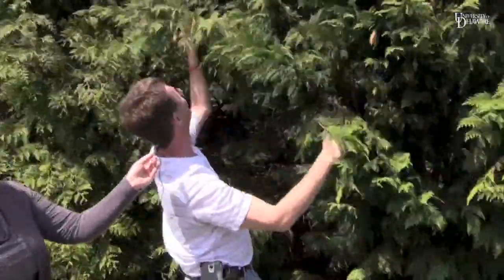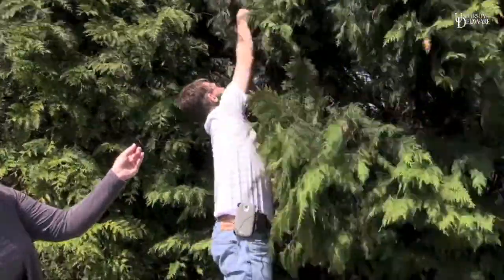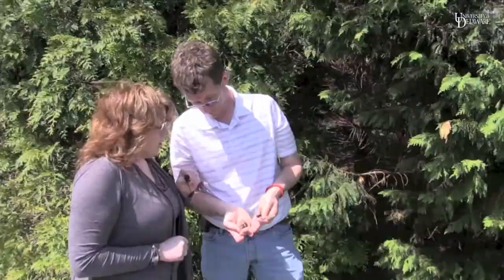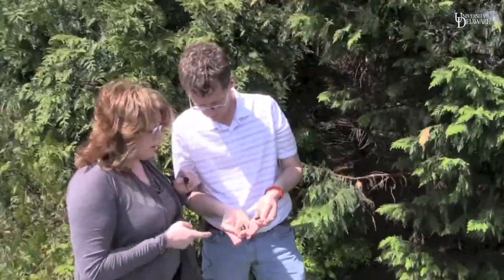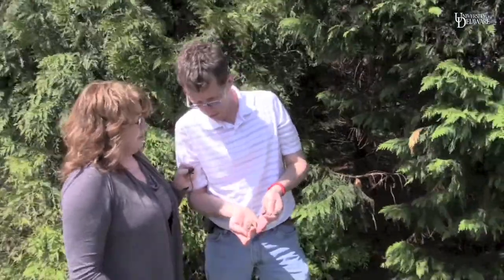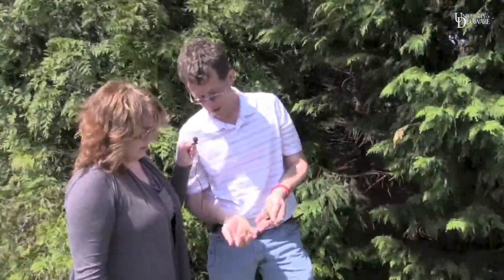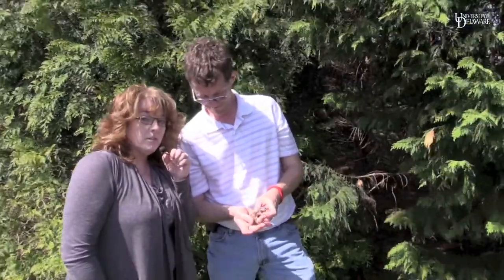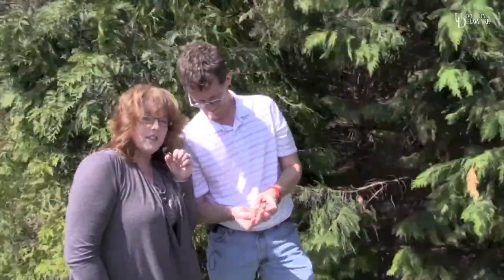Nine. As high as I can go. Ten, eleven. Well, Brian, those are a lot of bagworms you just pulled off. So what are you going to do with them now? Just throw them on the ground? No, no, no. I'm going to put them either in a plastic bag or I'm going to cut them up with scissors. Or if it's later in the year and you've got a campfire, you can throw them in and burn them up. For more information on how to control bagworms, contact your local Cooperative Extension office.